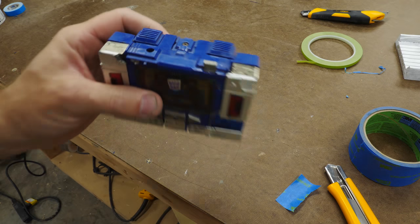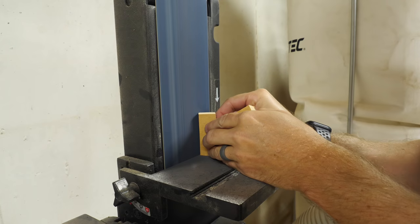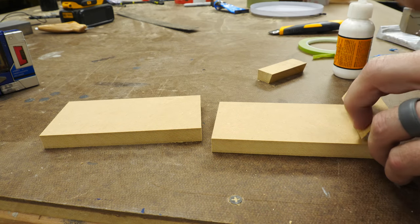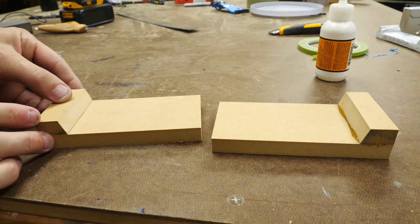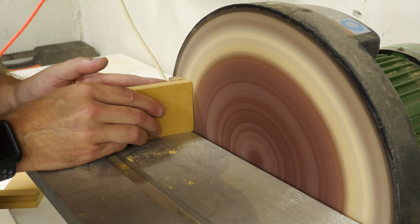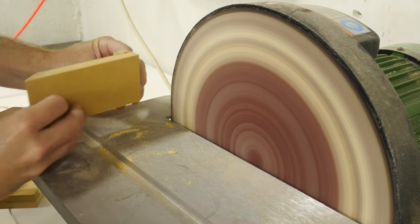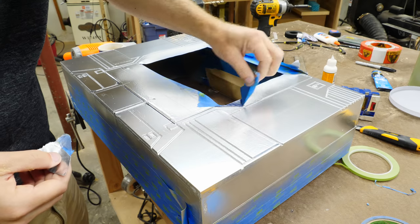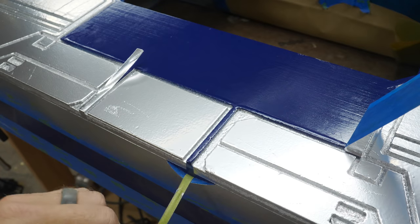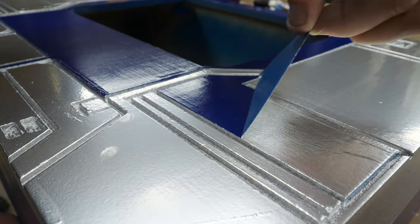There were also a couple of shoulder pieces that I could have made just like I made the foam pieces, but for these I decided to use MDF. I used the same process — built up the shape overall and then used a sander to get the angles on. After those were finished the paint was dry, so I peeled off all the masking tape. The paint job turned out okay — it's not perfect, but at the scale of this project the small imperfections are really not that noticeable.